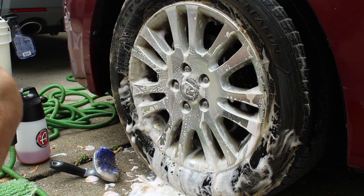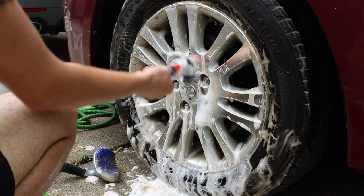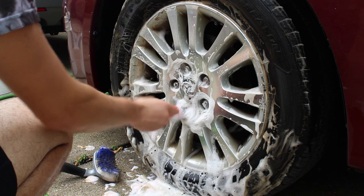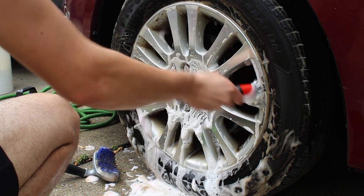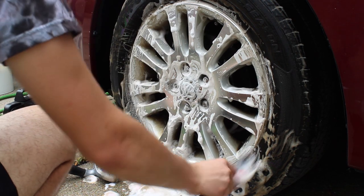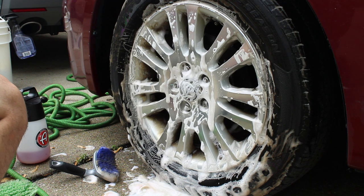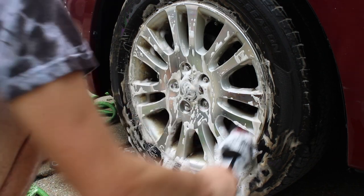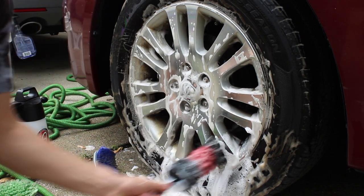I'm taking a detailing brush — exterior only. We like to use exterior-only detail brushes and interior-only brushes to avoid cross-contamination. I'm getting into the lug nuts and going around the face of the rim again in detail. I know that's not very time-efficient, but I like to make sure everything is thorough rather than fast, especially just starting out.